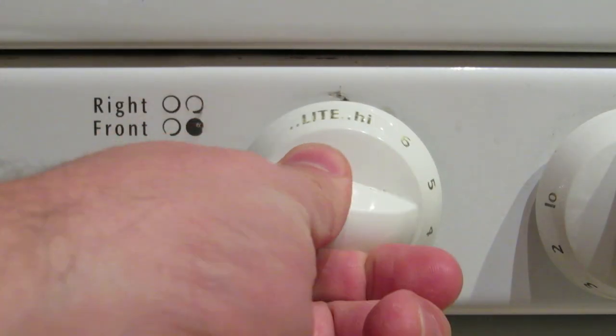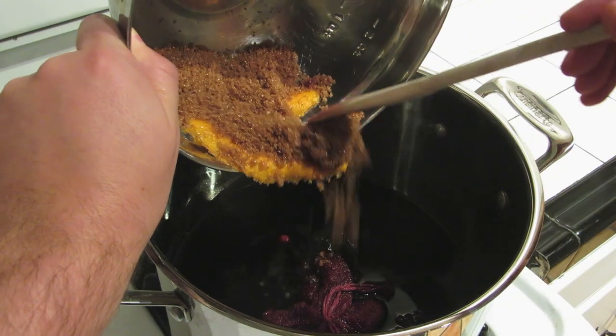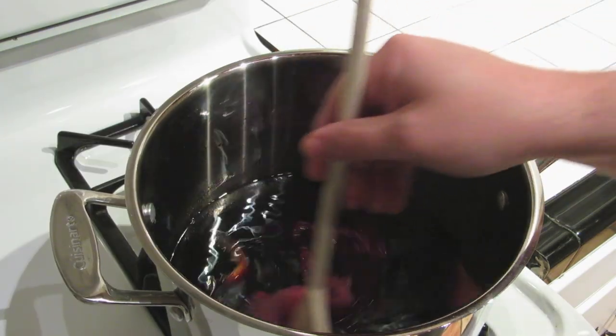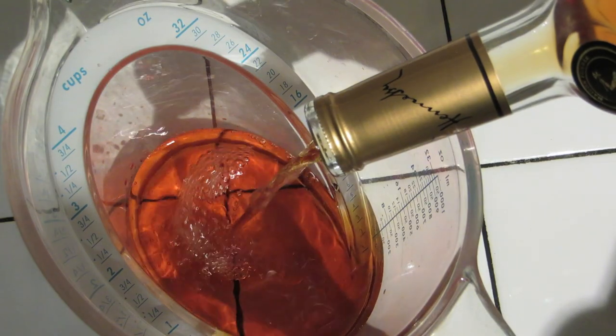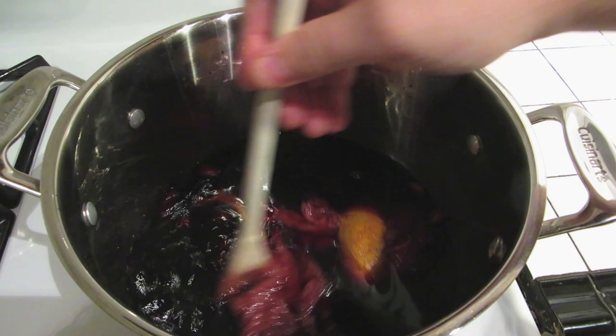When everything's ready to go, put the pot on the stove and turn it up to medium heat. Pour the brown sugar and orange peels into the pot, and stir until the sugar is completely dissolved. It's important not to let it boil. Once the sugar's been dissolved, turn off the heat. Measure out a cup, or about 250 milliliters of brandy, add that to the pot, and give it a good stir.